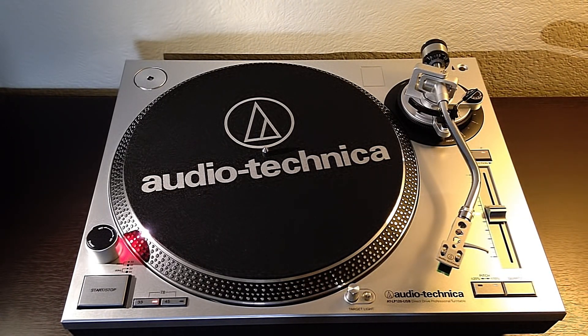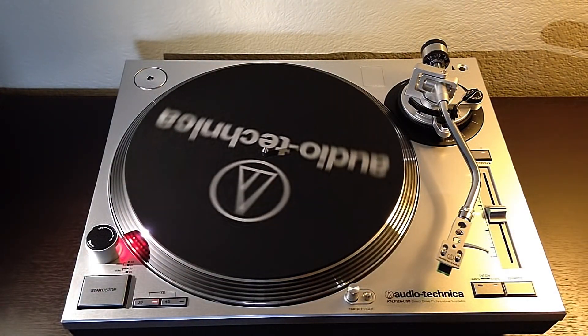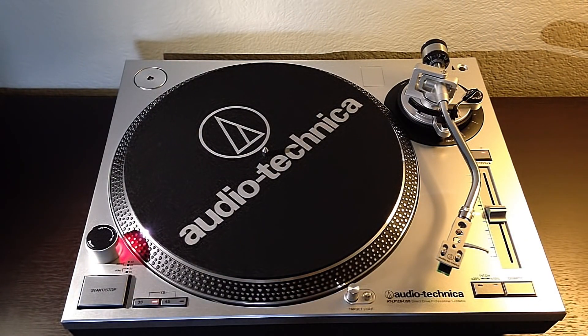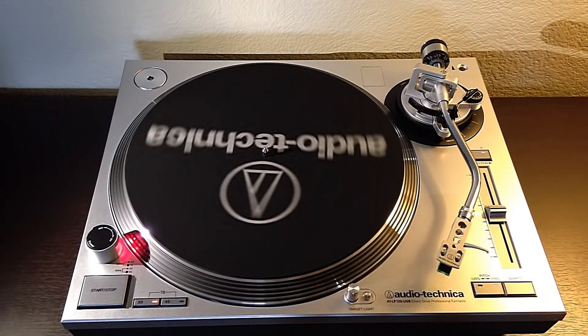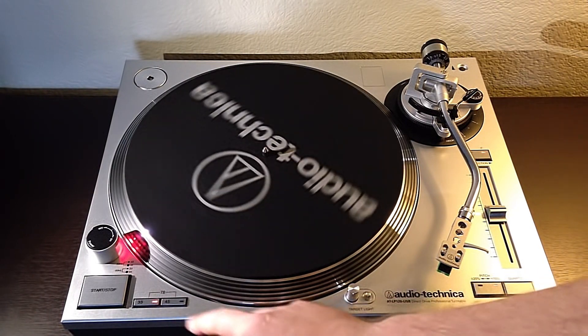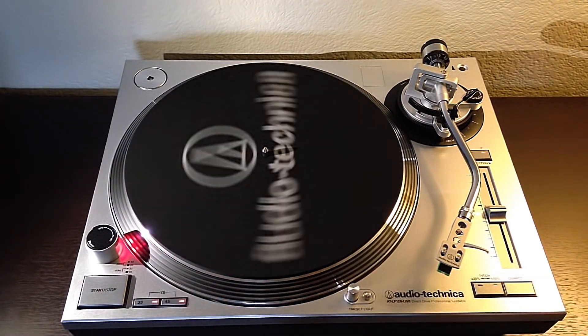One of the things I really like about the LP120 is the torque in this motor is just awesome. You can start it up and hit stop and it's just immediate — there's no delay at all. You can run it at 33, 45, or hit both buttons together to get 78. And while you play, you also have reverse, so you can go forward or backward.